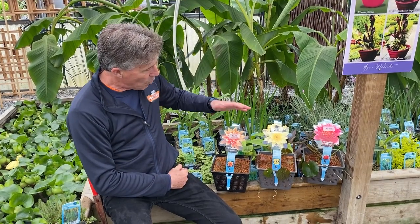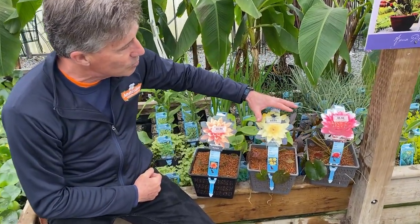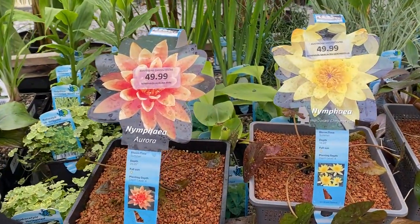Of course we have your traditional water lilies here, and we have quite a few colors to choose from. We have orange in Aurora, yellow in Chromatilla, and a nice red in Attraction.